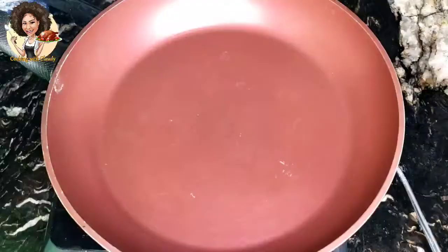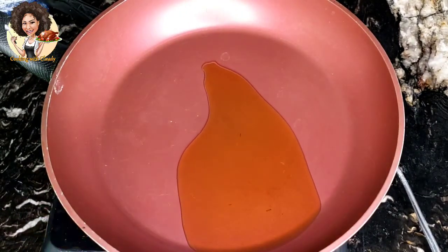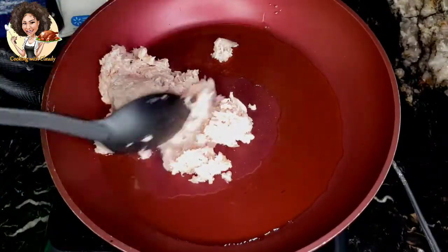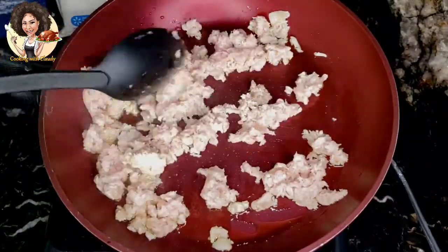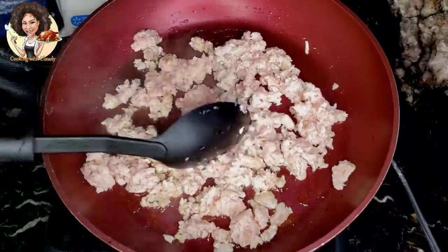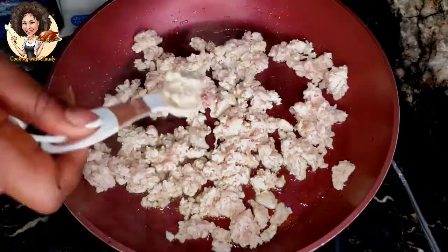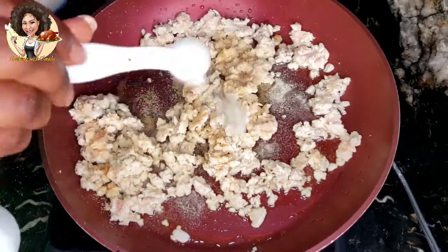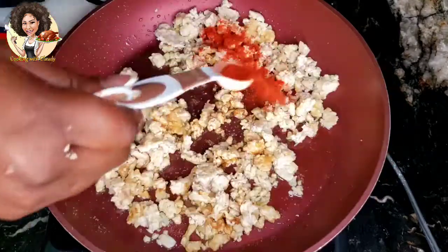I'm going to use the processor to shred the chicken — you can also use a knife. Add cooking oil to a hot pan and sauté the chicken for just about one minute. Then add one teaspoon of chicken Knorr seasoning, or you can use one Maggi cube, one teaspoon onion powder, one teaspoon ginger powder, and one teaspoon paprika.